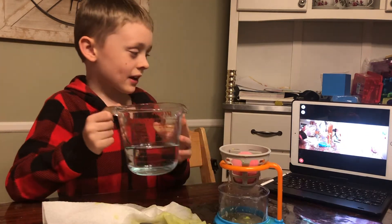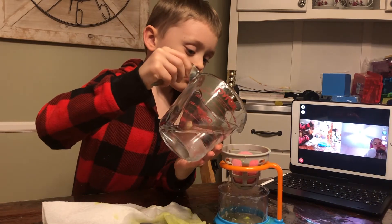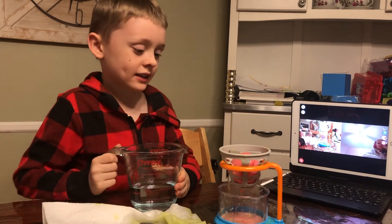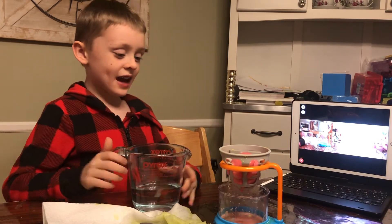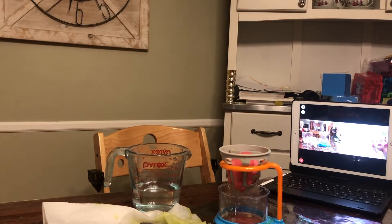So we're reacting this guy, okay. Reacting — it's reacting off the side. Drip, drip, drip.